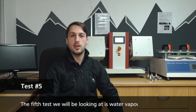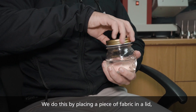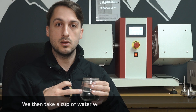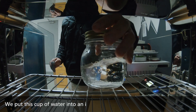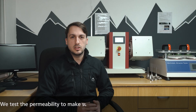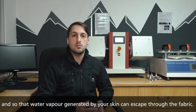The fifth test we'll be looking at is water vapor permeability. We measure the amount of water vapor that can pass through the fabric for a specific area by placing a piece of fabric in a lid that has a measured area cut out. We then take a cup with a specific amount of water and place the lid on the cup, sealing in the water vapor, and put this into an incubator at 36 degrees for four hours. We test this to ensure our fabrics don't feel clammy on your skin and that water vapor generated by your skin can escape through the fabric.